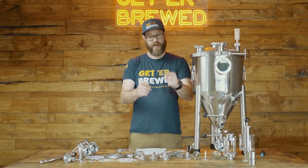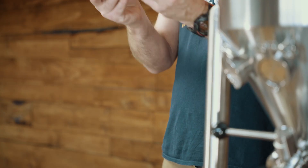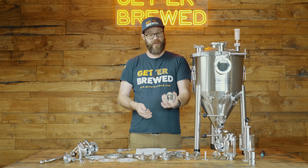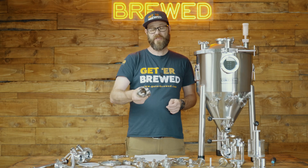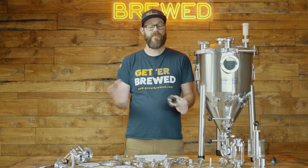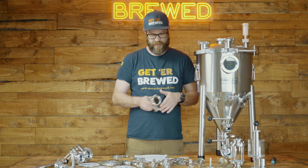So what is a tri-clamp? Tri-clamps are basically fittings that are used to connect pipes together. For instance, here's a two inch tri-clamp, and if you're wanting to connect another fitting over to this, you're using this. Tri-clamps are also known as tri-clovers, which is basically a brand name — they're exactly the same thing. We're going to be referring to these as tri-clamps.